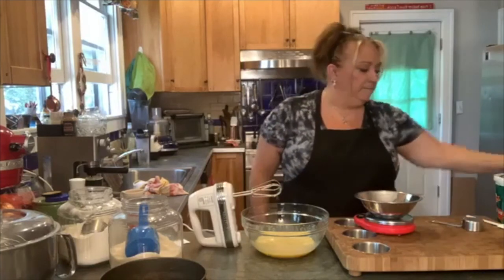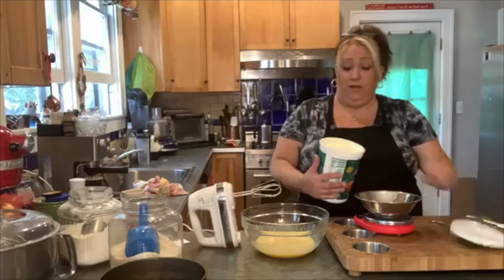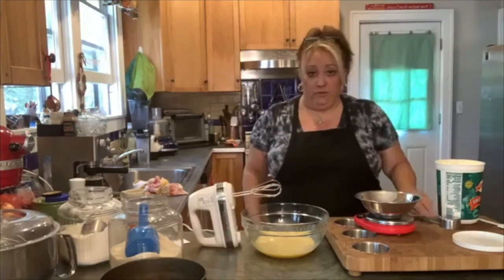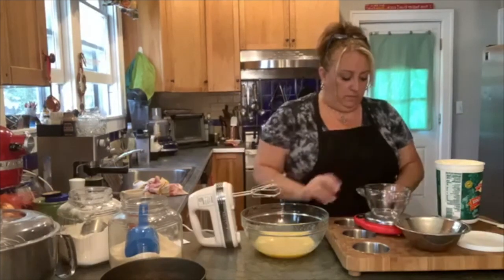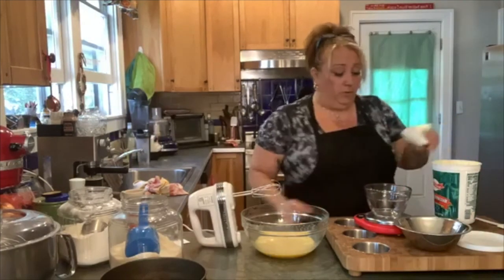Now the yummy part — let's put in some mascarpone. I want to use up this whole container. We're going to put in 250 grams of mascarpone.